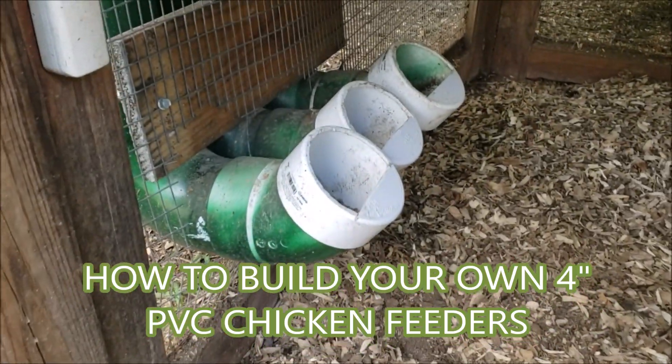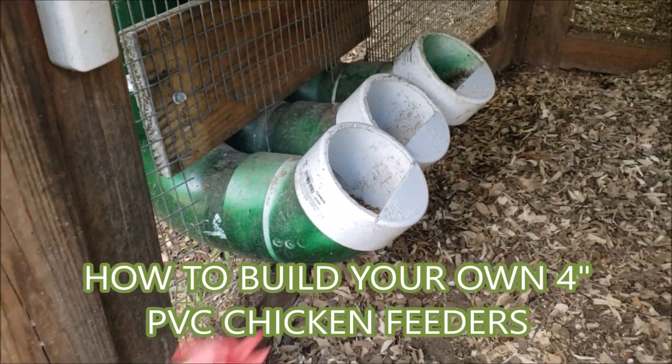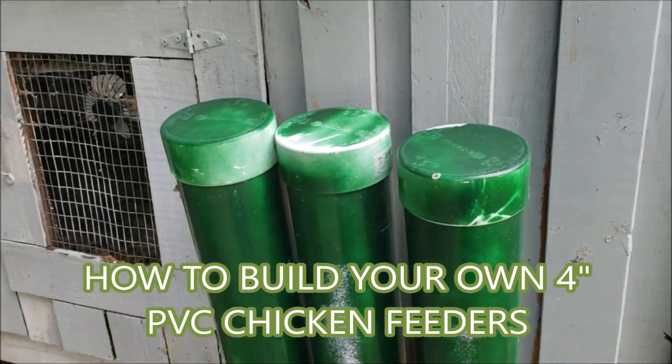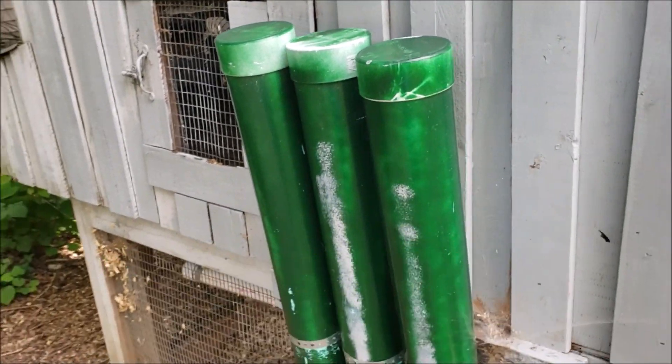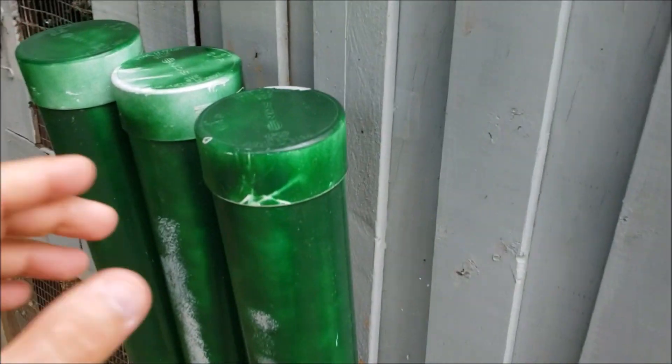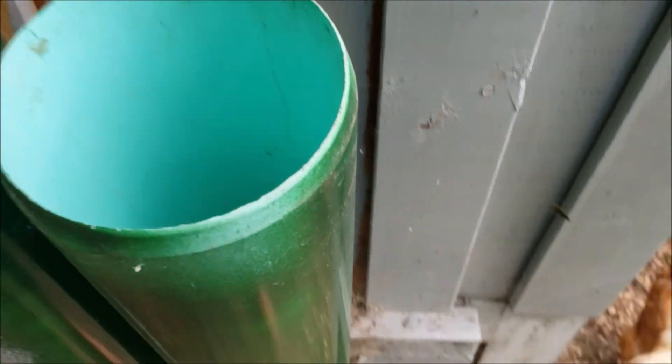Hey everybody, today I'm going to be going over how to make these classic PVC feed tubes for our chickens. A huge benefit of these feeders is moving the food outboard of your coop to save space inside, and not having to bend down to fill up the hoppers — instead you can fill it from the top, take the cap off, and see down inside there.